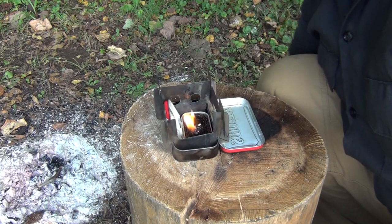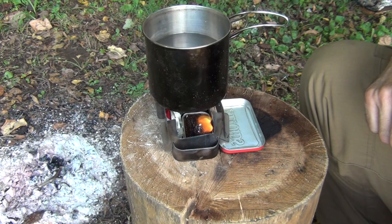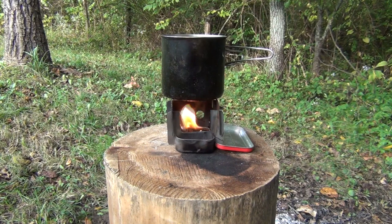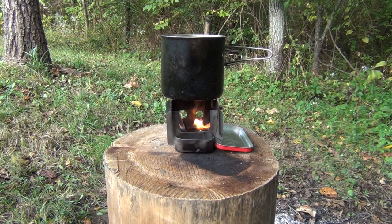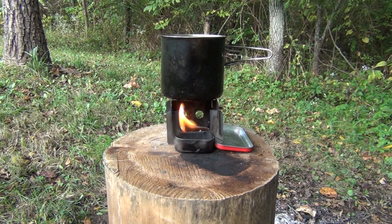Once you get it to sufficient strength and the flame is high enough, go ahead and set your water on there. The cup on top will also help hold the heat in. And there we have the buddy burner doing a good job and burning well. If you do it right there should be enough paraffin in there for several warm-ups — it's great for an emergency cup of hot chocolate or a warm drink if you're out in winter and can't find any fuel.